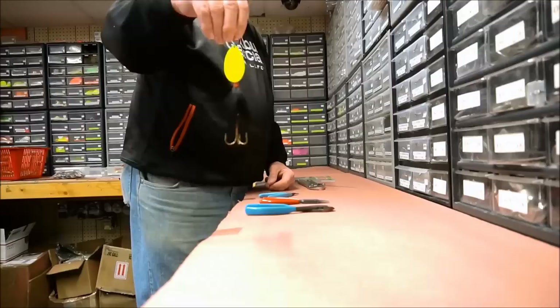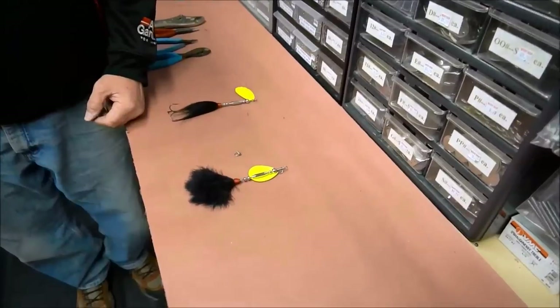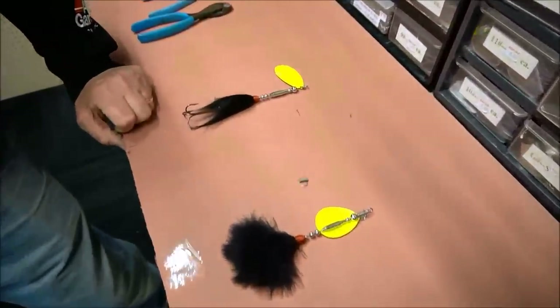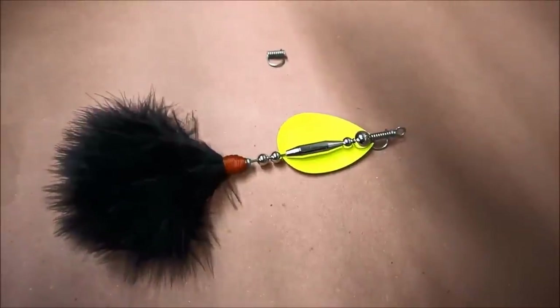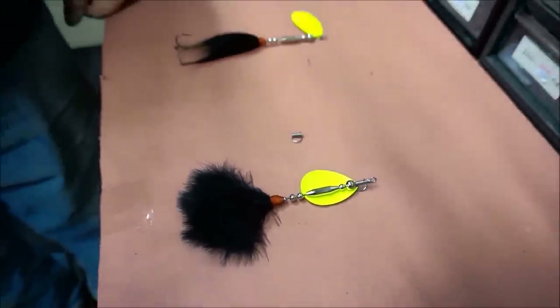Hey everybody, Jay here from the Muskie Shop. Making your own bucktails is actually very simple — we'd like to show you some of the products you'll want to pick up. Elmer's put together a couple quick bucktails here, same type of color pattern. What's really neat is this new clevis on the market — it's a quick-change stainless steel clevis. Hey Elmer, can you show us how quickly you can change blades?